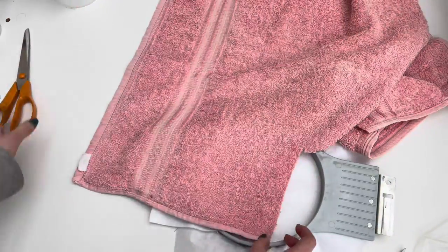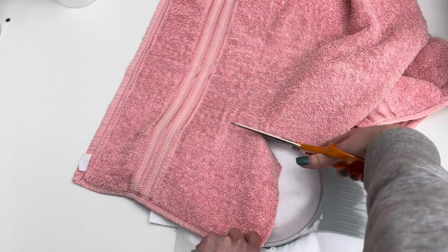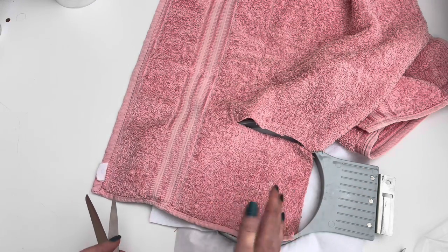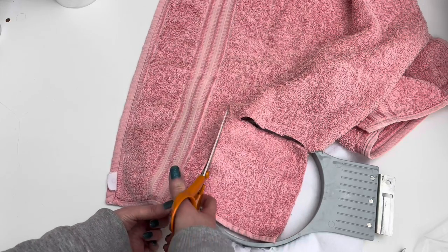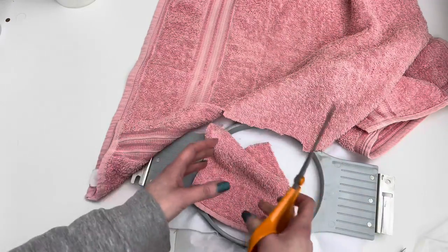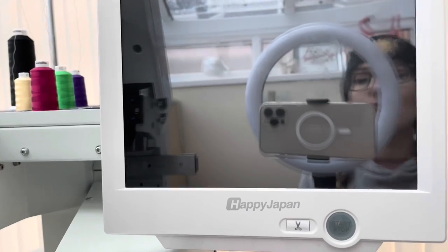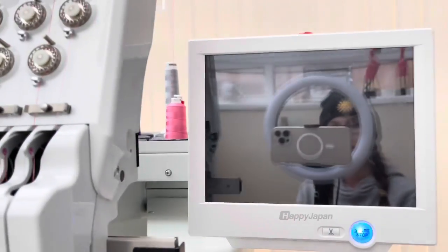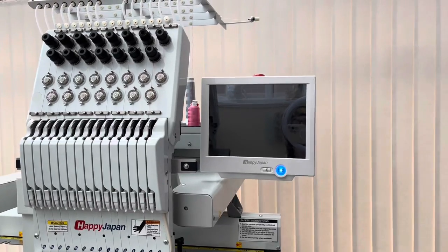I've cut out a square of the towel material ready. This is quite an old towel so the fluffy bits are quite flat from general use. If you go for a new towel — which I would recommend if you're giving it as a gift — your towel is going to be much more plush and you'll get that lovely fluffy chenille effect. One thing I really like about this embroidery machine is how quick it is to start up: I've turned it on, it makes that little noise, and then three, two, one — the screen lights up.